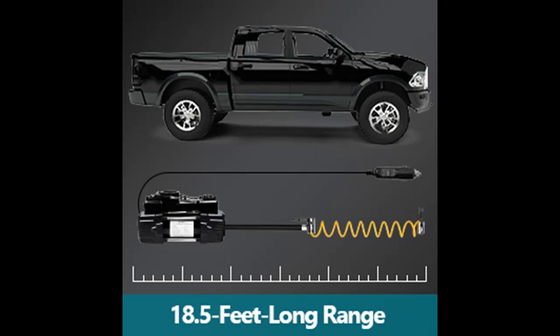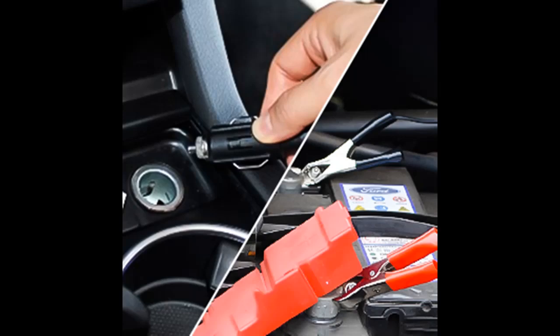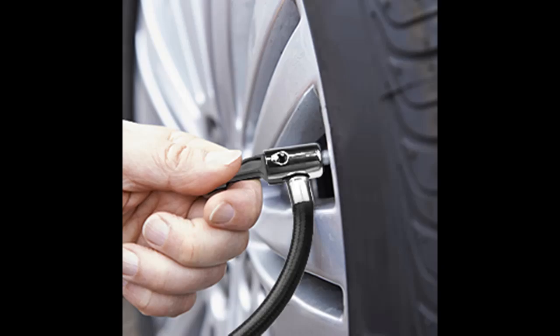The Meshuba portable 12-volt air compressor is equipped with bright and long-lasting LED lights, allowing easy operation and quick repairs in the dark, and making sure you can be seen in an emergency to avoid any potential dangers.